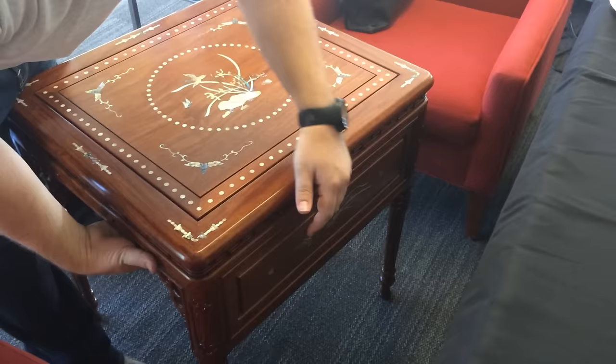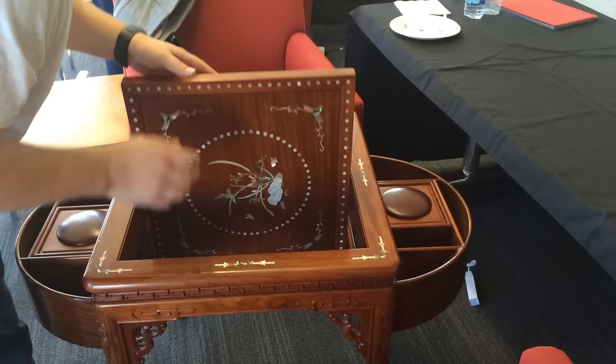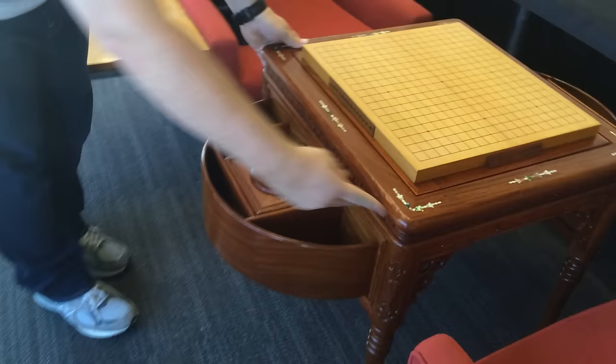There's a little latch on either side — just slide out. There's one on the other side, a little hard to see. So you've got your balls. Where's the board? One more latch? Oh, that is gorgeous. We're almost ready to play. This seems crazy. On the other side. Alright.